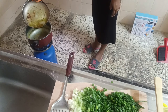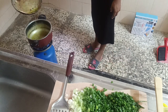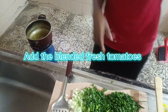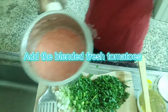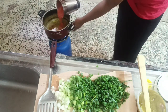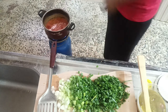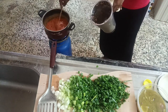We are now ready to start cooking our stew. The first thing we have to do is add oil to a dry pot and add our blended fresh tomatoes. In my country, we do not throw away the oil we used for frying — we use it also to cook. I'll go ahead and add the fresh tomatoes and stir.